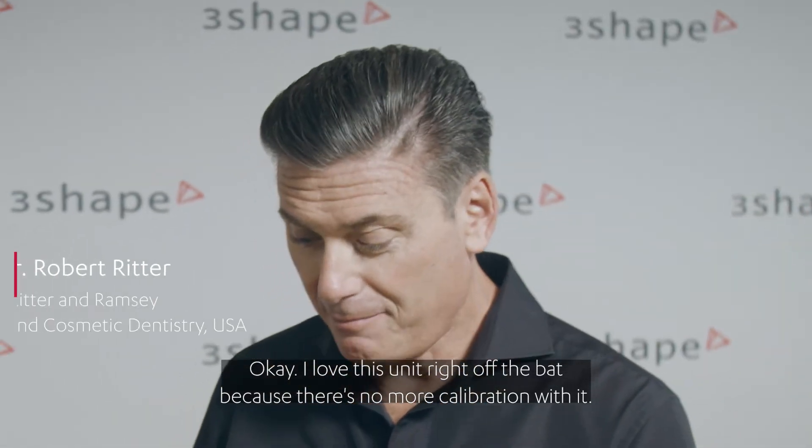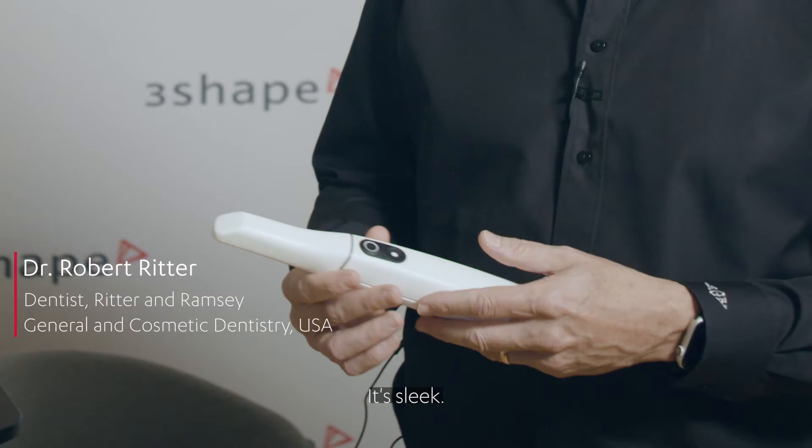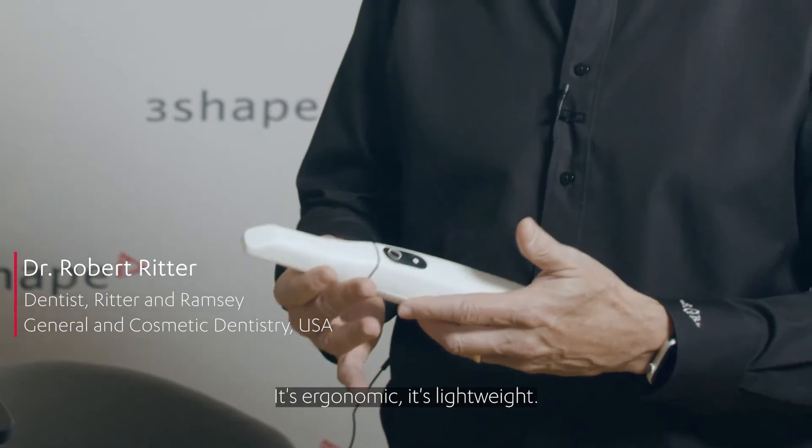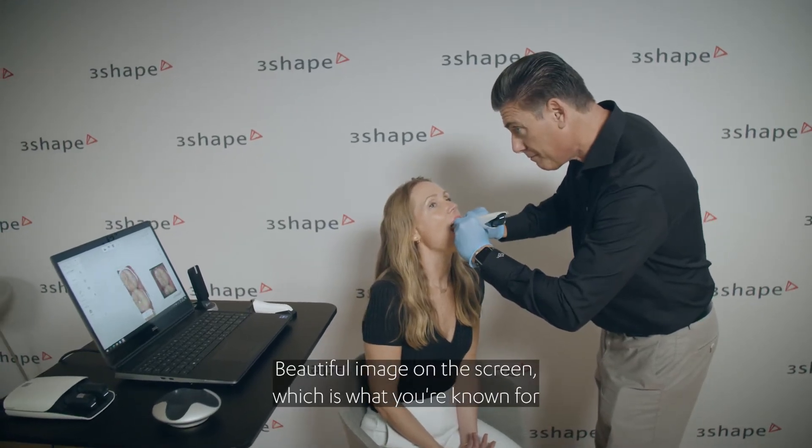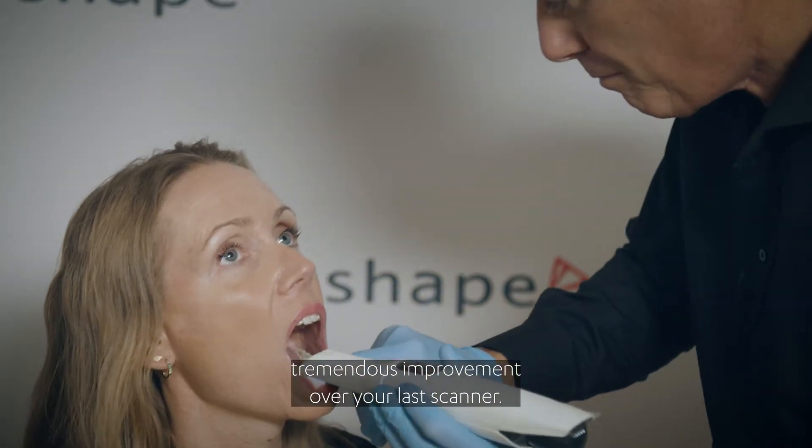I love this unit right off the bat because there's no more calibration with it. It's sleek, it's ergonomic, it's lightweight, it scans quickly, beautiful image on the screen which is what you're known for. Tremendous improvement over your last scanner.